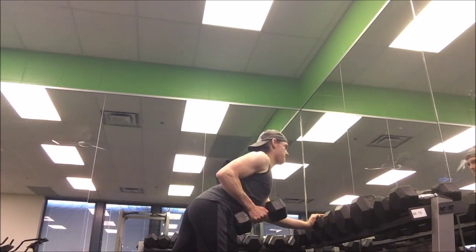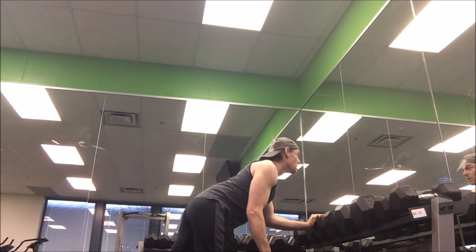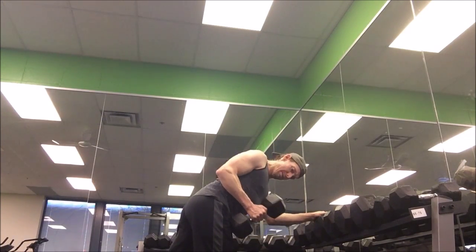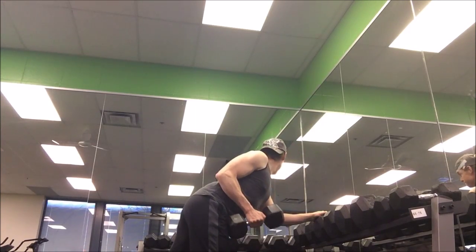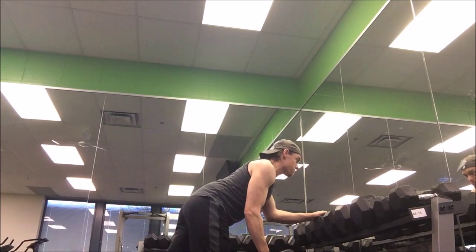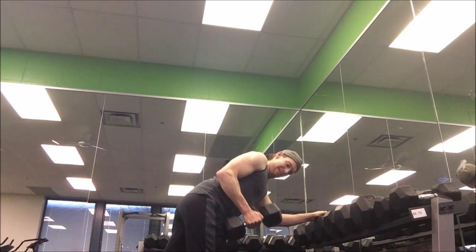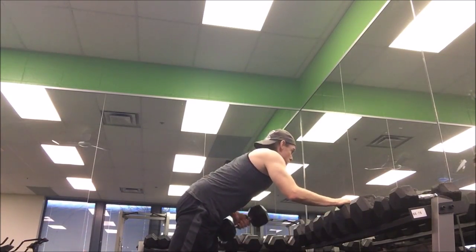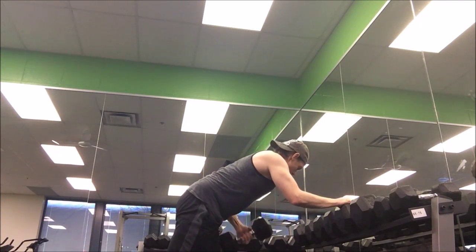We want to follow that up with some rowing. Dumbbell rows are a great way to work the lat, but focus on really feeling the lat work — not your arm doing the work. Contrary to what you see a lot of the time, I've got my working leg forward. Near the top of the movement I'm getting a little wee bit of a twist. If you have the other leg forward, you might twist with your hips, and that's what we're trying to avoid.